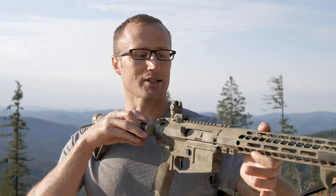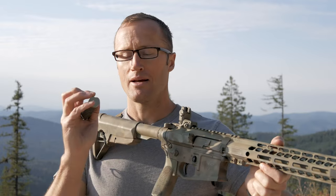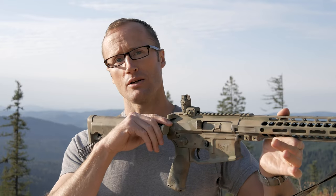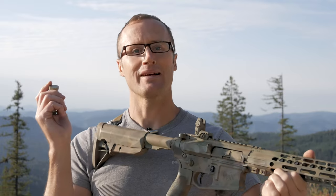It basically allows your rifle to function. When we fire, the bolt carrier group ends up moving back, makes contact with the face of the buffer, pushes the buffer back compressing the buffer spring. Eventually it goes all the way back, bottoms out on this guy right here, at which point it can't go any further and pushes itself back forward — all the way up, pushing your bolt carrier group forward, stripping a round and putting it back into battery. So this basically just forms a buffer between your bolt carrier group and the spring.